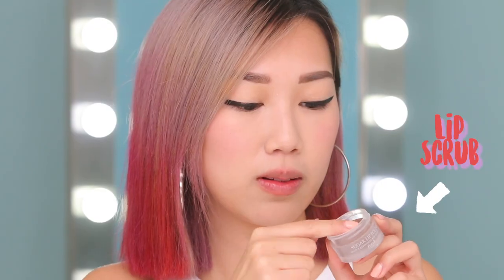First we're going to prep our lips because in order for your lips to last all day, it's important to have a really great canvas to work with. So first I'm going to use a lip scrub to get rid of any texture on my lips. This scrub is really nice because it tastes like sugar and even if you smell a little bit of it, it's a-okay. Now that we're done scrubbing our lips, I'm just going to use a wipe and remove any excess product.